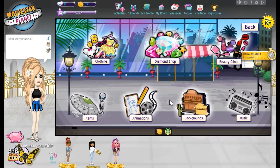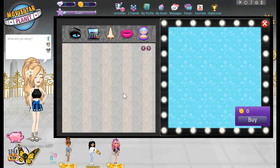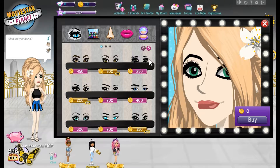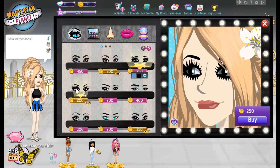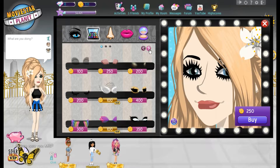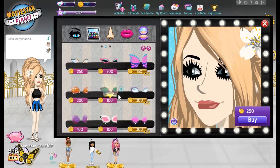Welcome back to another video. Today I'm going to be showing you how to get a non-VIP face but you'll look like a VIP. First, for the eyes, you want to do these because it's the closest to the VIP ones — I'm not VIP so I welcome that.